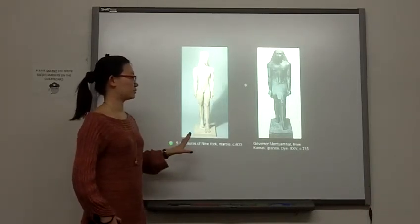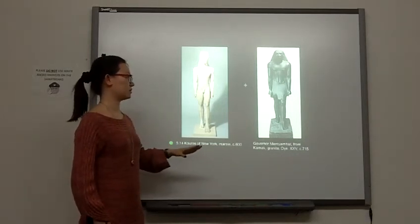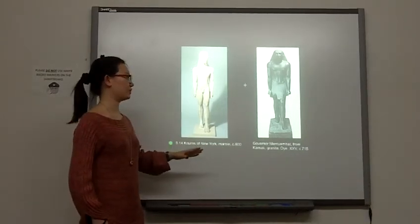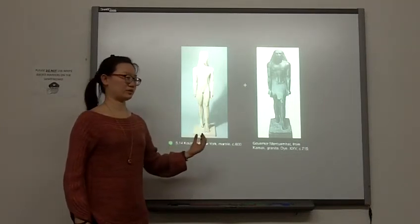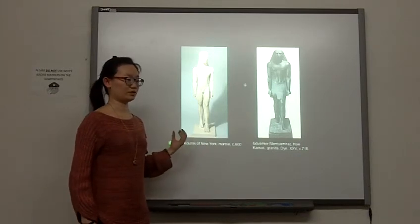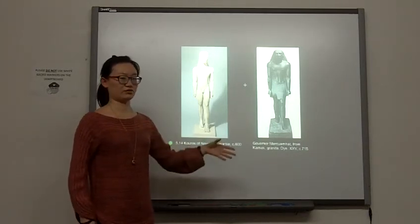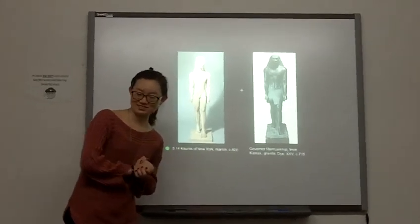From those two pieces, we can clearly see the changing of time and the changing of the period, but they also have something in general they share, which also shows their different periods. The later period is learning from the previous period. And that's all. Thank you.